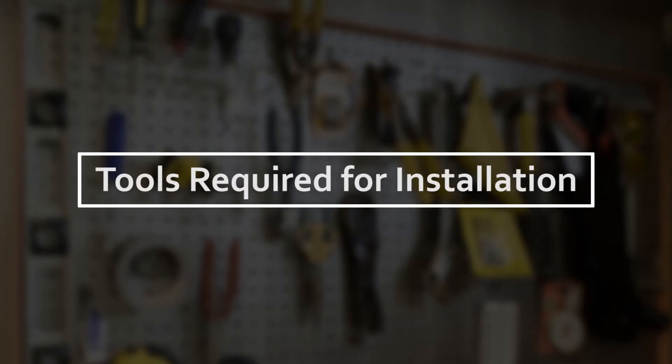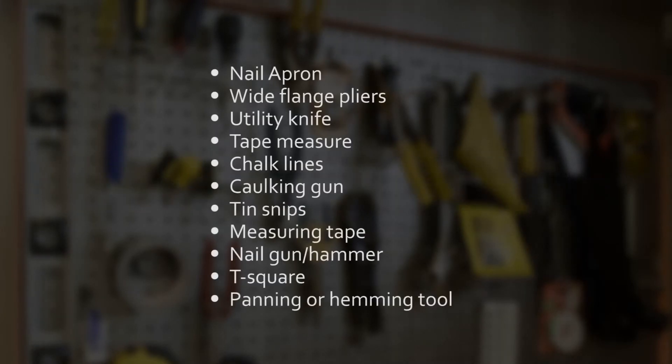The following is a checklist of all the necessary tools essential to the installation of the NS profile panel.